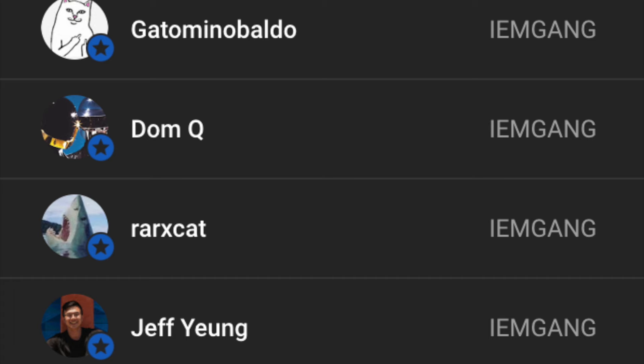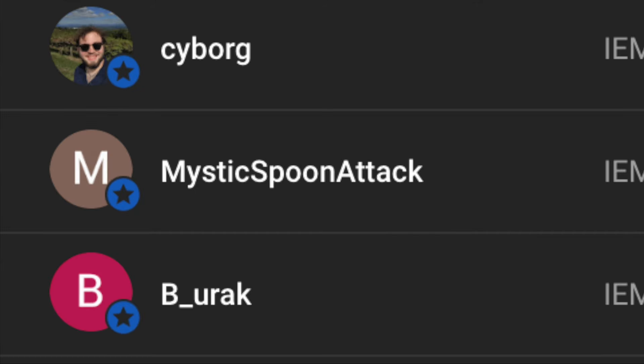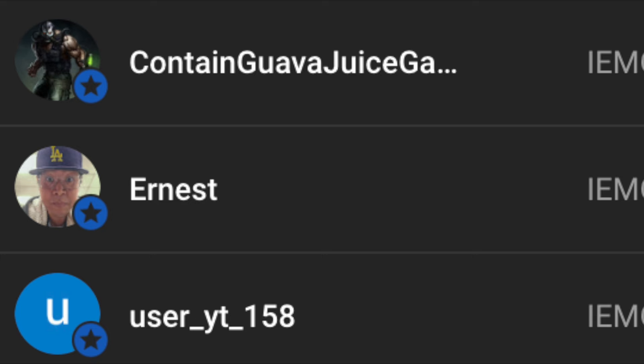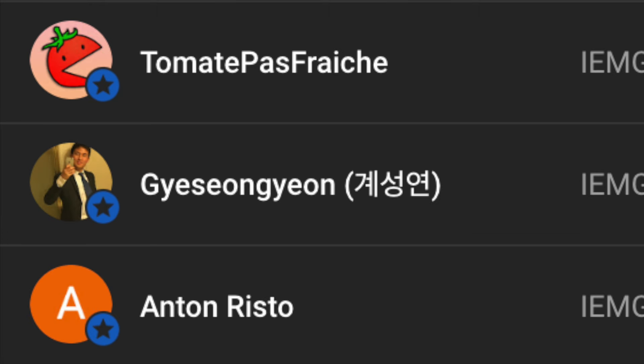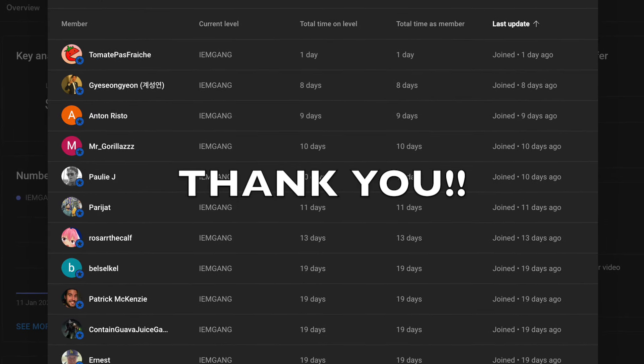I hope this video was helpful, thanks for watching, and I'll see everyone in the next one. Shoutout to Jeff, Young Raw, Axe Cat, Dom Q, Got Amino, Baldo Star, Buccaneers, Joel, Pink, and many more channel members — sorry if I butchered your names. Thank you guys so much for the support, I'll see everyone in the next one, bye bye.